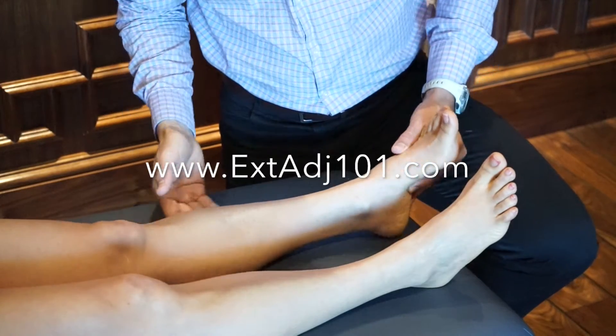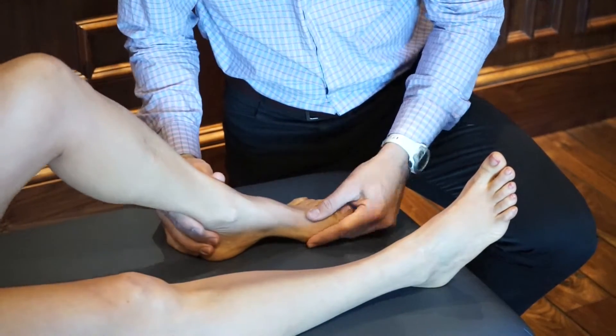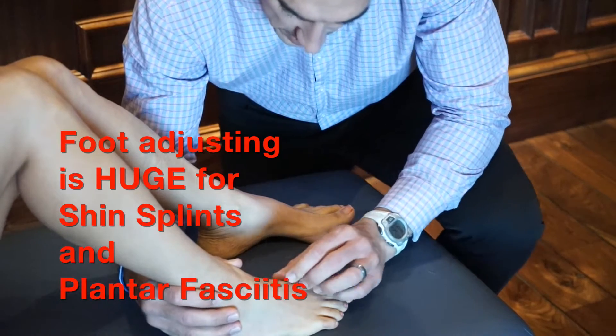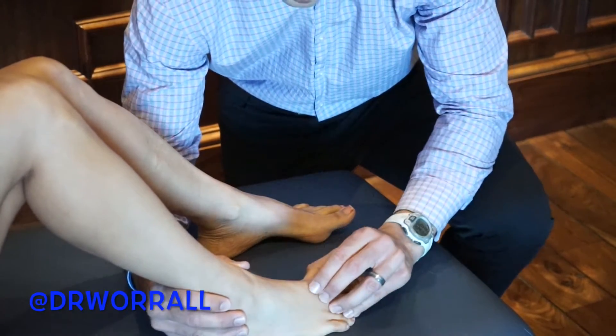In this bonus video, we're going to do another adjustment for the foot. This is a really big one when it comes to dealing with shin splints. The cuneiform subluxates, and the first metatarsal, because they're connected, will also subluxate.